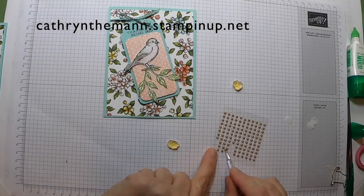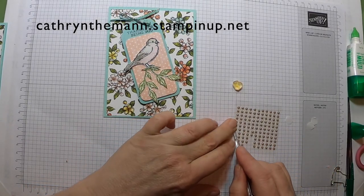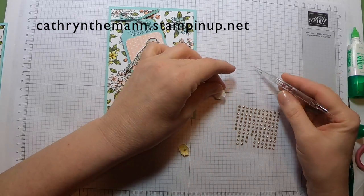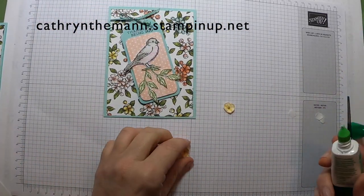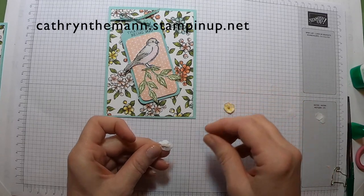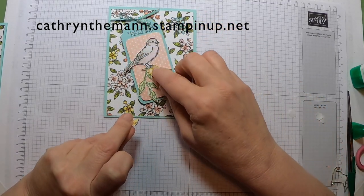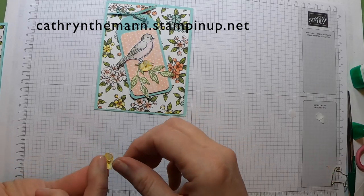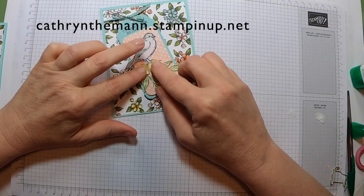I'm putting one metallic pearl in each of the flowers. I'll put a little bit of glue — that was a bit much, I'll wipe some off. One pearl nestled in next to the other. I got glue on both my hands, but here we go — one nestled in next to it.